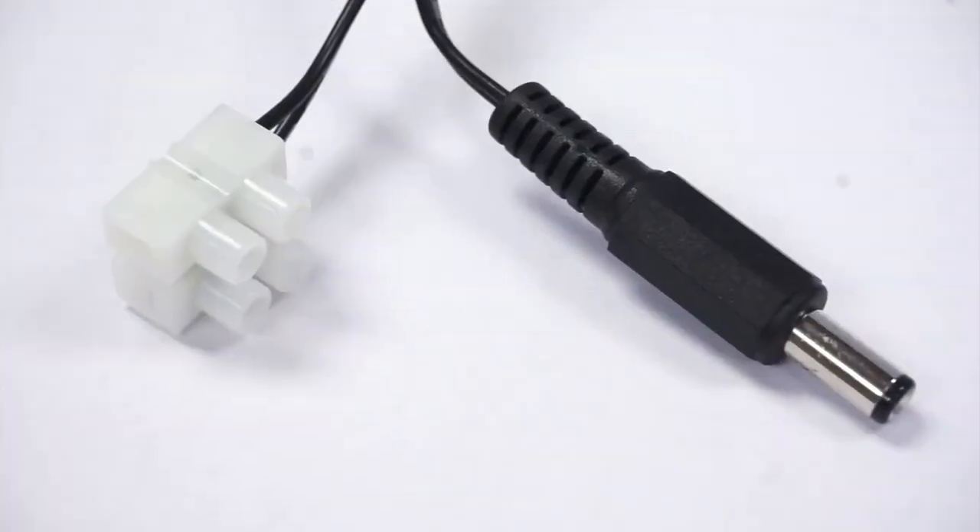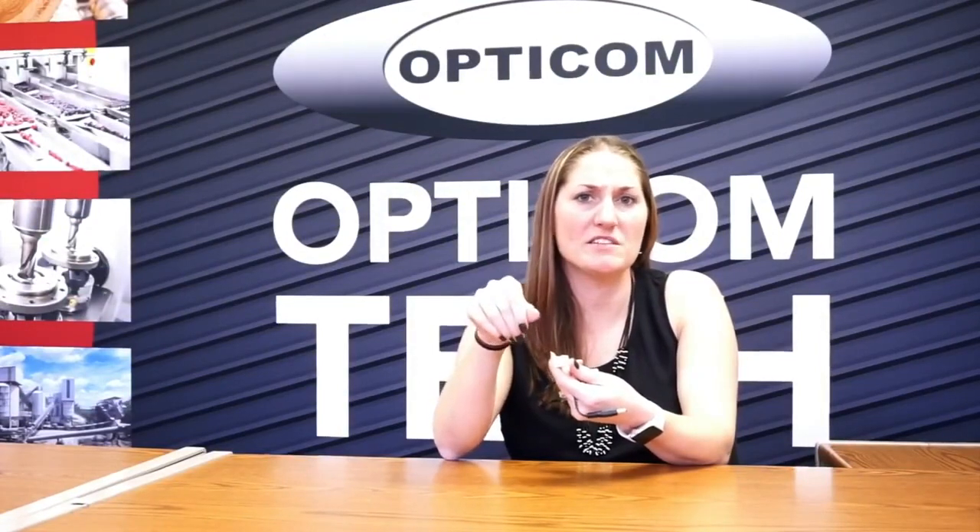The 24 volt power would go into this little adapter here. It is a screw terminal, as you're probably familiar with for power. So you're going to unscrew it, put your two bare leads in here, and then screw it back down to get that connection.